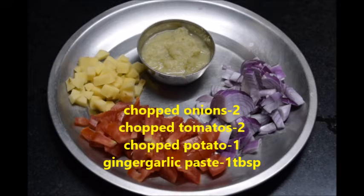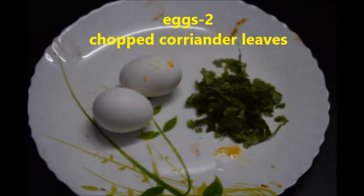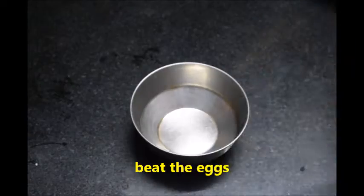Take 2 onions and chop them finely, chopped tomatoes 1, chopped potato, and ginger garlic paste. Also need 2 eggs and chopped coriander leaves.